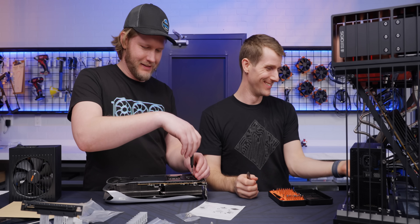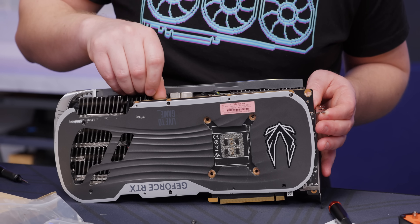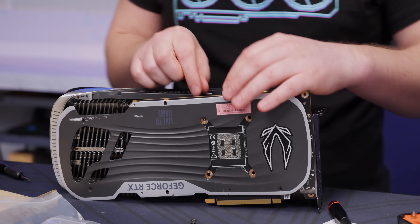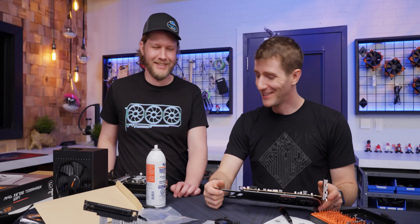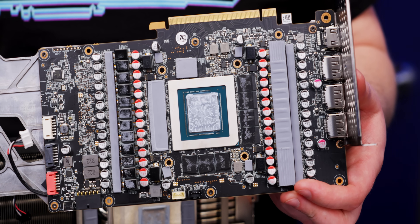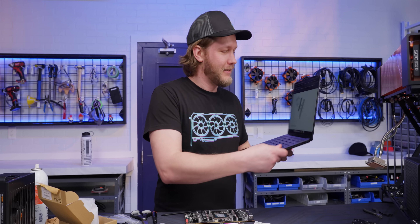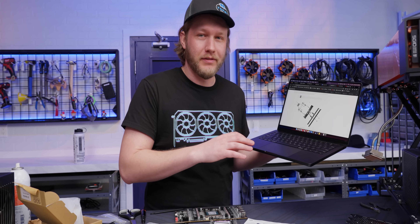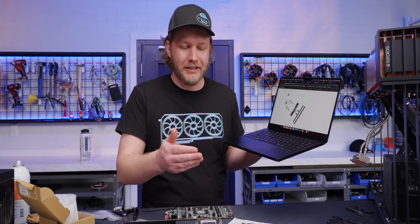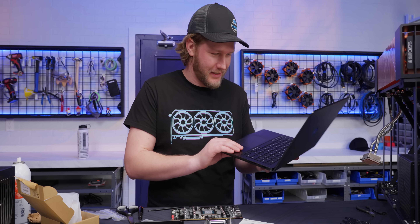Now for the hard part — getting this mounted to our GPU. The GPU cooler install is so complicated. Look at this: it is 17 steps. And it seems like the sort of thing where if you do a single one of these steps out of order, you need to undo everything back to the one you missed, because order of operations seems very important. This is going to be really annoying.